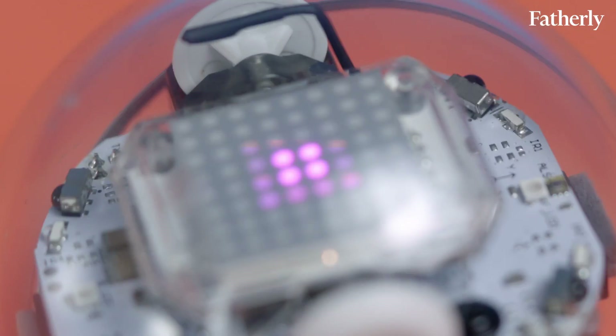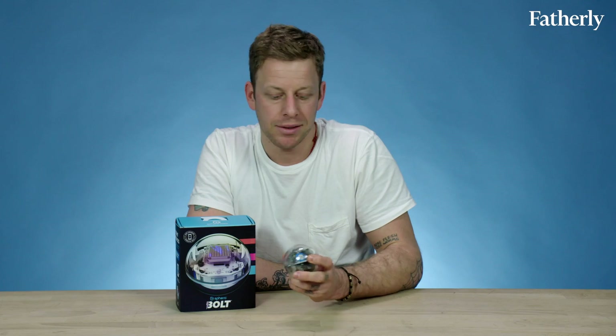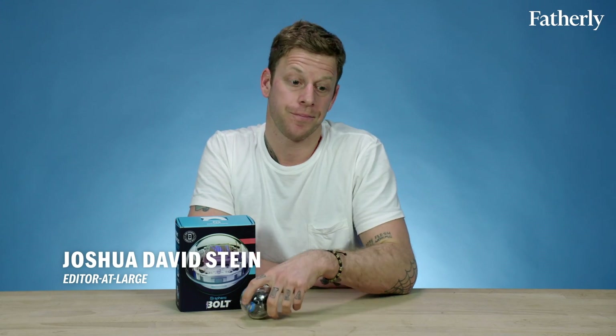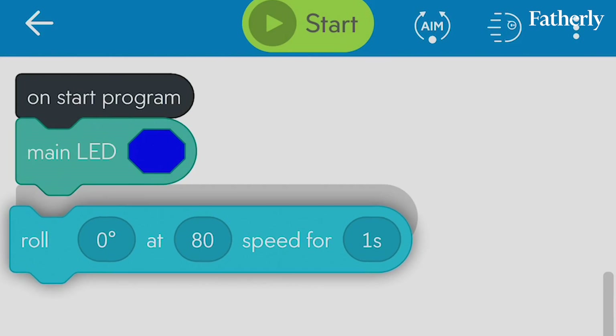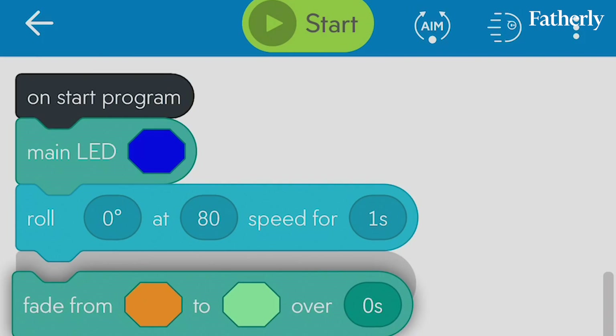Today we're going to be talking about the Bolt by Sphero. Basically what you do is you have this ball, you have a phone, and using a couple of Sphero apps, you control the ball with your phone. You're learning coding, you're interfacing with technology, and there's all sorts of levels and layers that get more and more geeky and complicated.